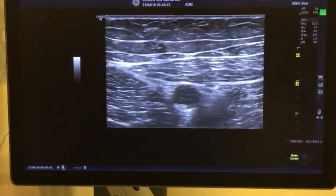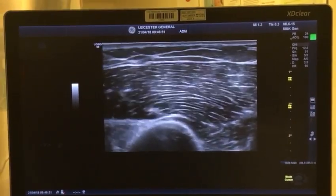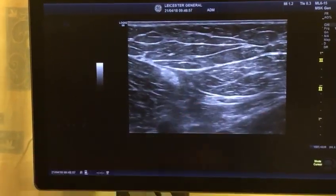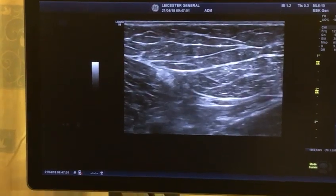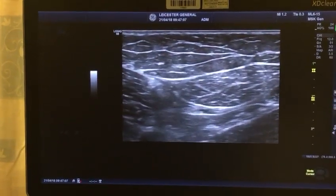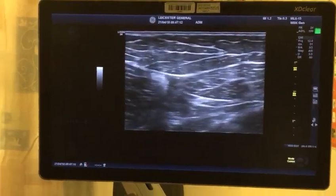That gets your subsartorial plexus as well — that's your lower femoral triangle. For the saphenous nerve, I showed you: four finger breadths, put your probe there, go medially, look for the sartorius muscle, and look underneath the sartorius for the saphenous nerve. That's an individual approach to the saphenous nerve. So if somebody is having ankle surgery and you want to get the saphenous nerve, just do it there. It's very medial.